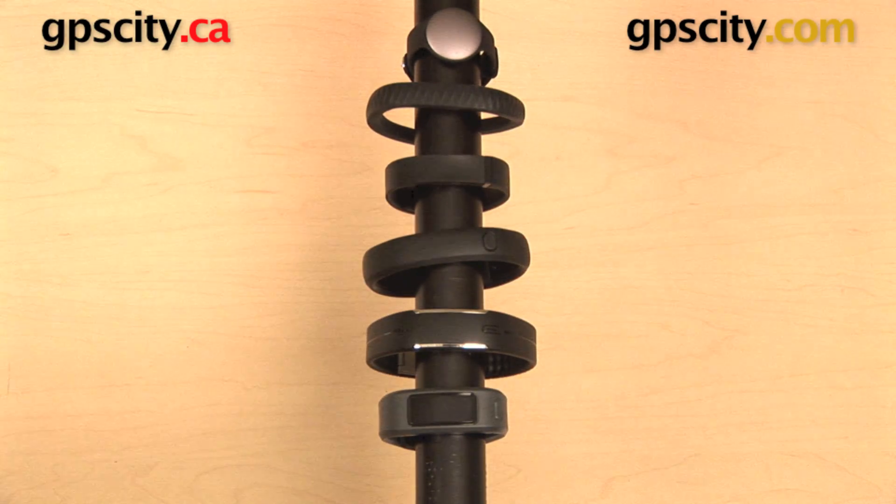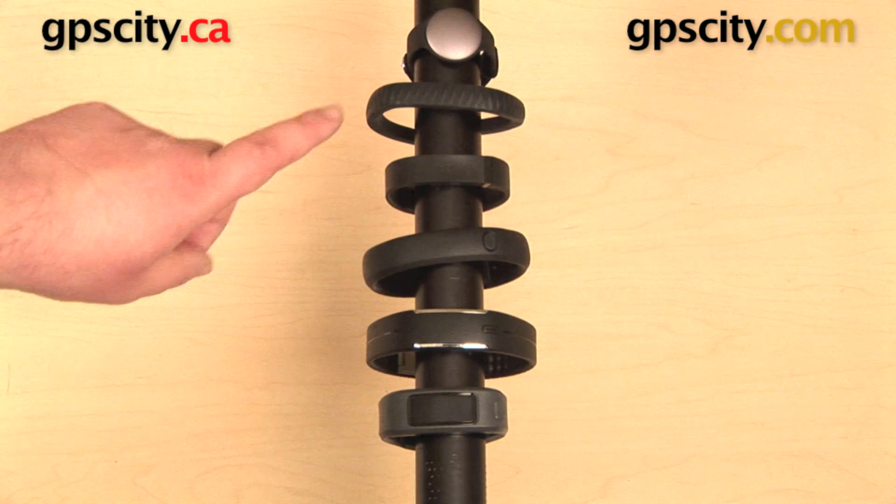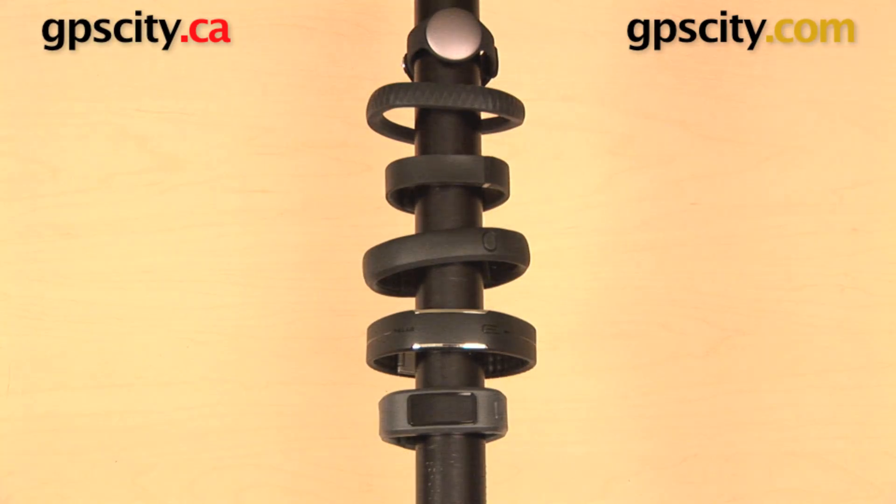Now, a lot of these do have things in common too. They can all transmit data wirelessly, except for the Jawbone Up, but there is a different Jawbone device available — the Jawbone Up 24 — which is newer and that will transmit wirelessly. But they can all do that, they can all measure distance or steps, or they can measure both like the Vivo Fit. They can keep track of calories that you've burned, and they're all going to offer you sleep metrics, with the exception of the Nike Plus Fuel Band.